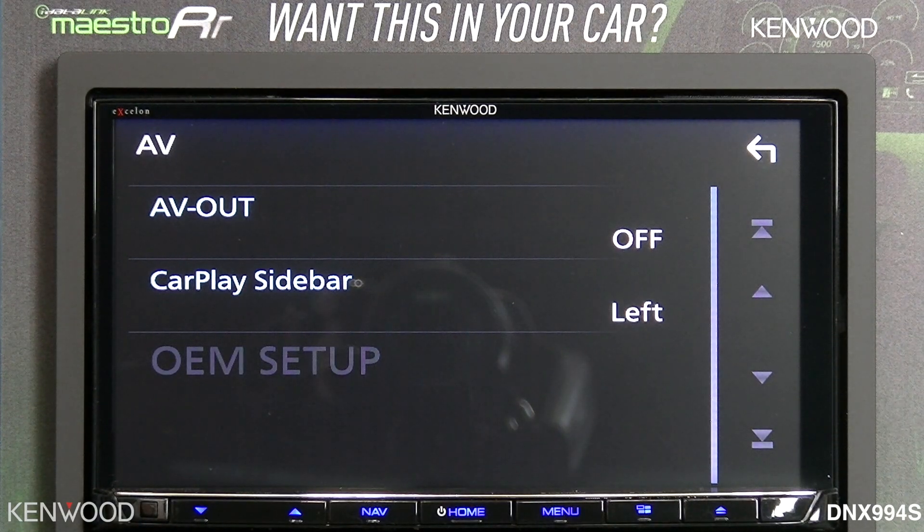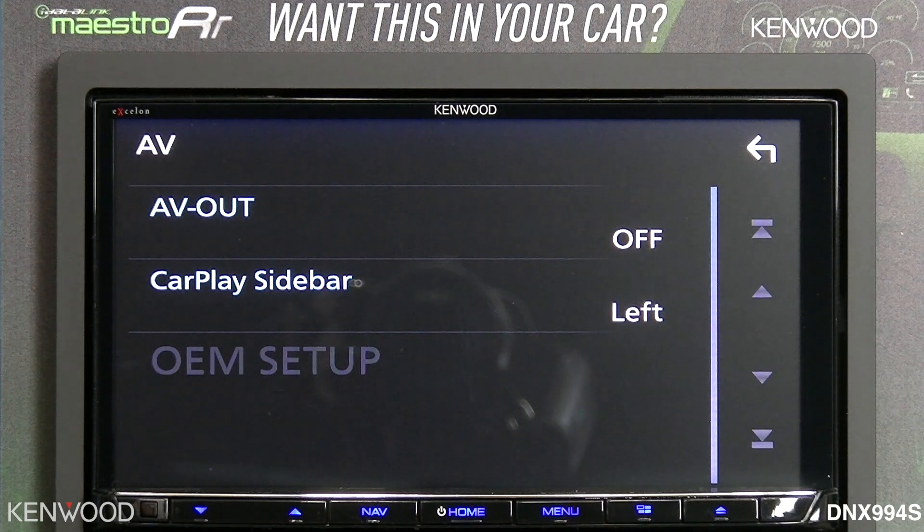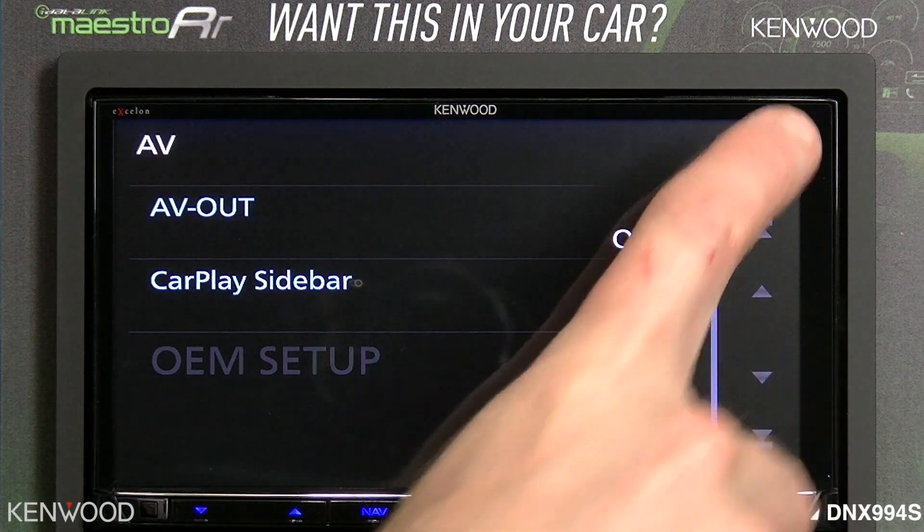Such as a USB connection or a Bluetooth connection, to connect automatically to your Kenwood traffic powered by Enrix app — which includes two years of free traffic service. So, smooth functionality.